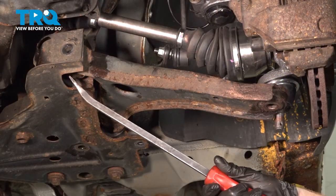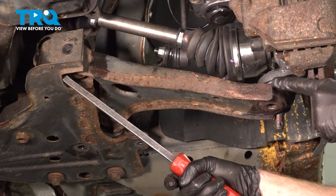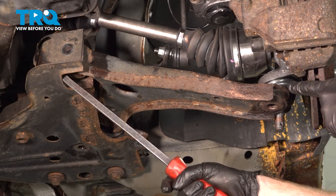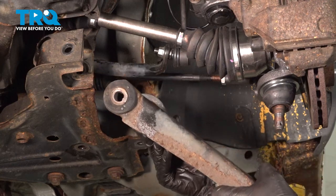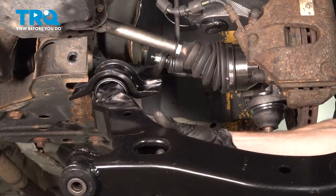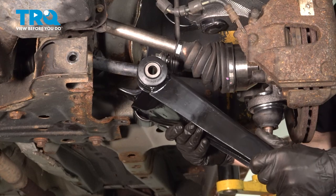Continue on with a pry bar. We're going to come in between the subframe and the control arm and gently start to separate this. As we do, be extremely careful along this side to make sure that the control arm does not damage your ball joint. There it is friends! Now it's time to install our brand new lower control arm. Let's take this and slide it into position.